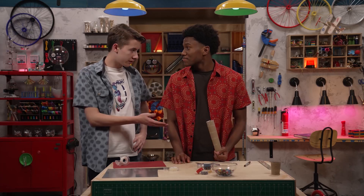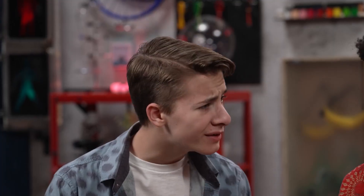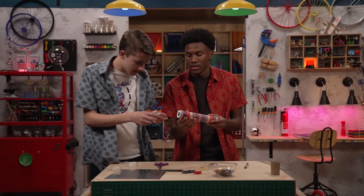Now, are we done? Can I look? Hold on — we have to decorate first. Well, no, but it's more fun that way.